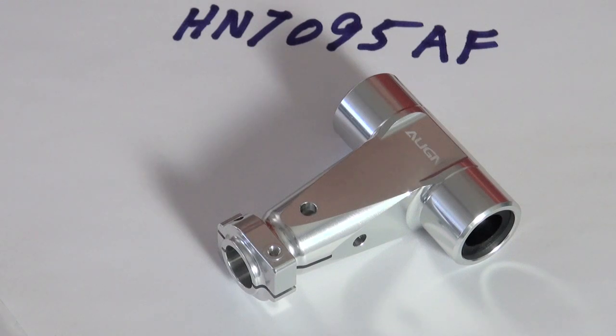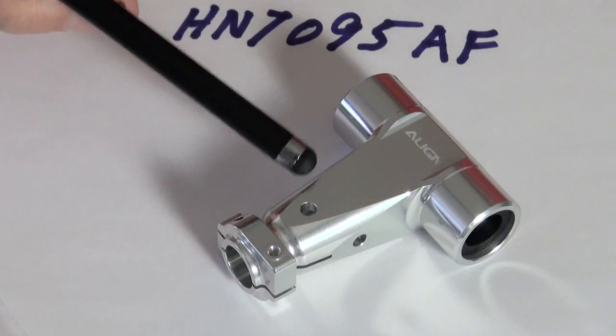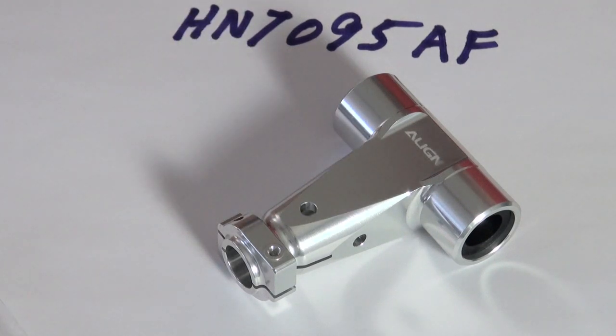Hi, this is Ron at Ron's Helipro South and I wanted to talk to you about the new one-piece head block from a line that incorporates a built-in swash follower base.